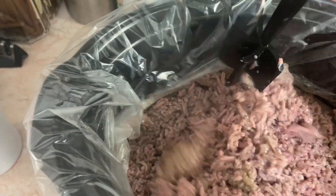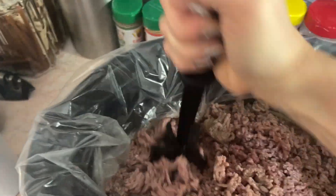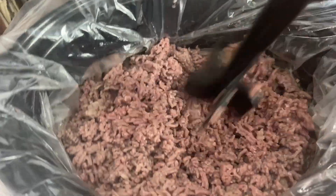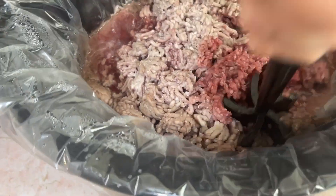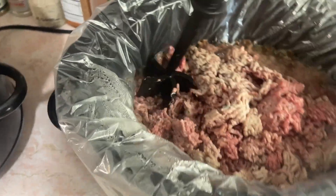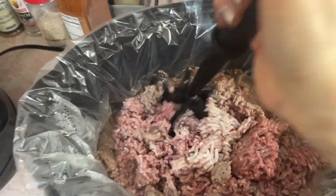This is the easiest meal prep ever. You can just come in and do this every hour. In the meantime you can be playing with your kids, crocheting, whatever your hobby is — and at the same time you know you're going to have some good, healthy food for later.